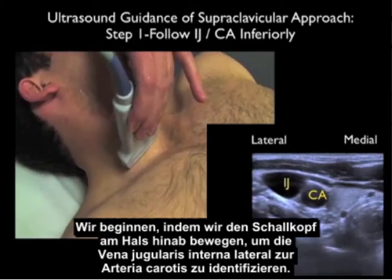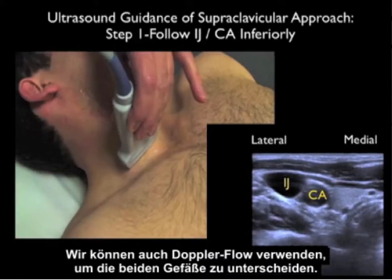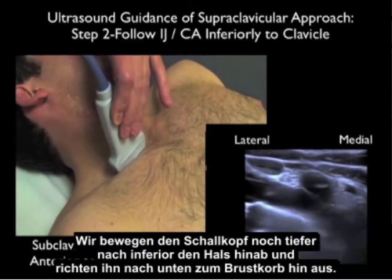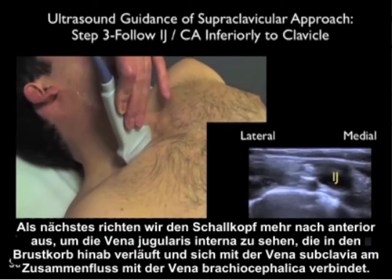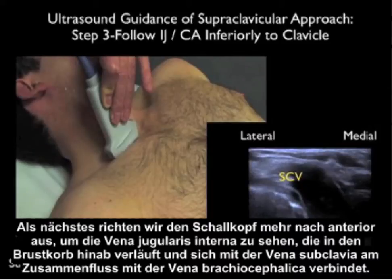Now let's go over how to use ultrasound to visualize the subclavian vein. We'll begin by running the probe down the neck to identify the internal jugular vein lateral to the carotid artery. We can push down with the probe to differentiate vein from artery, as the vein should completely compress as long as there's no thrombosis present. We can also use Doppler flow to differentiate the two vessels. After identifying the internal jugular vein, we'll run the probe further inferiorly down the neck and angle it down into the chest, where we can see the subclavian artery and carotid artery and their confluence.